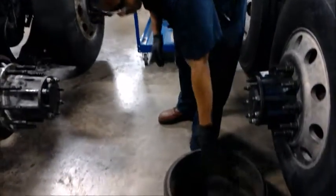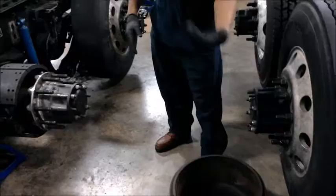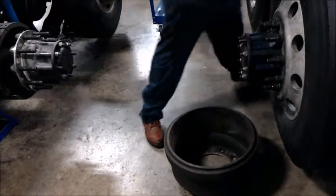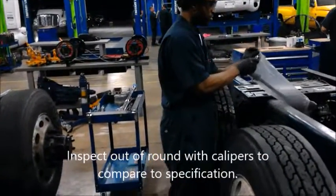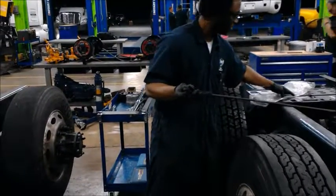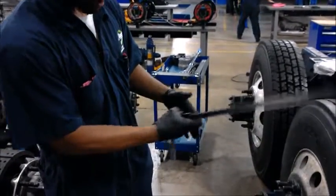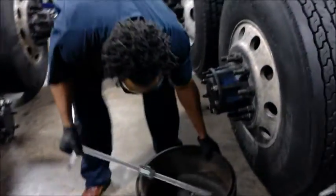You would inspect the wheel. Make sure it's not out of round. You can use this device — it's called a drum caliper. I'm going to go to the inside of it. The inside of it will measure the wheel.